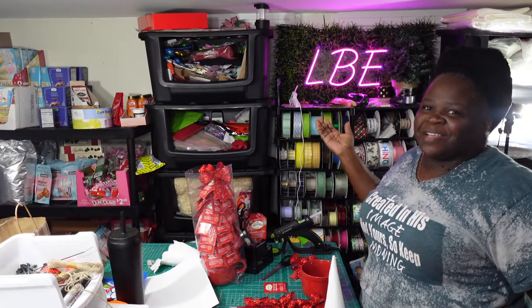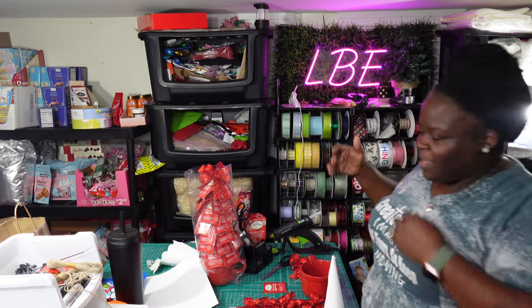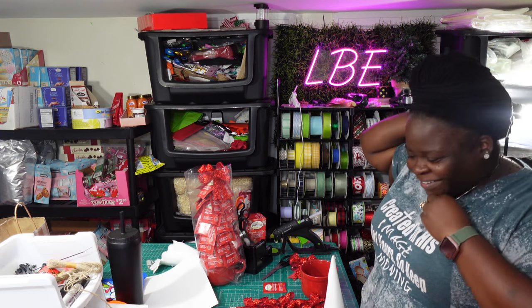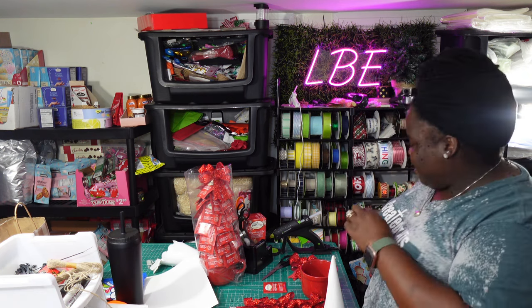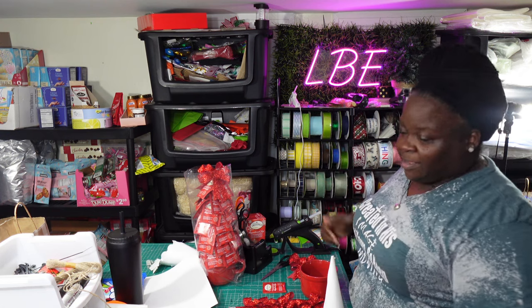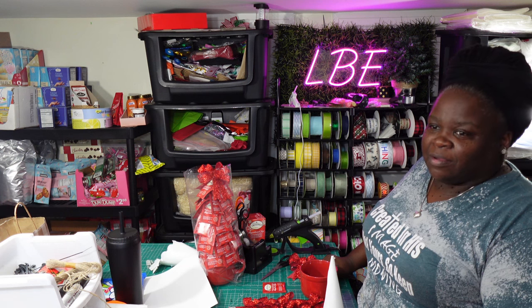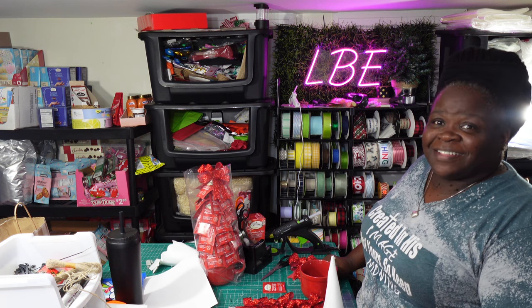Hey, what's up everybody, welcome back to my channel. For those new to my channel, my name is Elaine, I'm the owner of LBE. So I came out here to show you guys this easy gift concept — what we call our Christmas tea mug set, or Christmas tea mug gift.